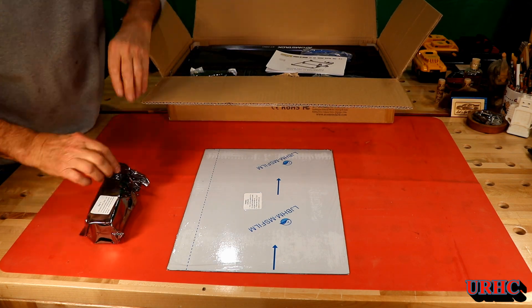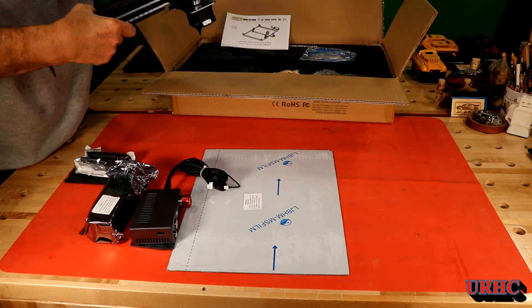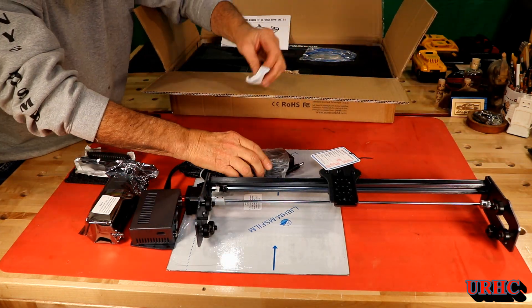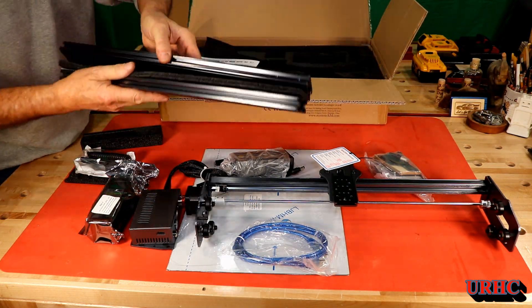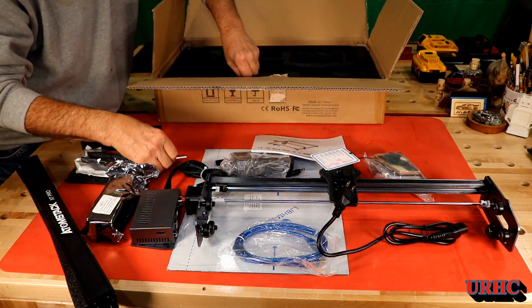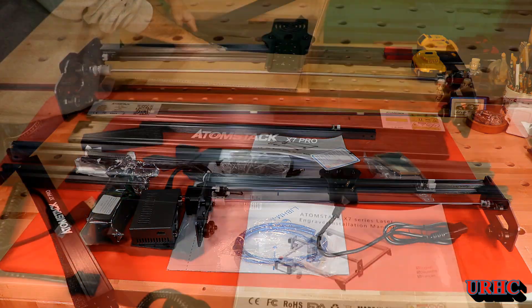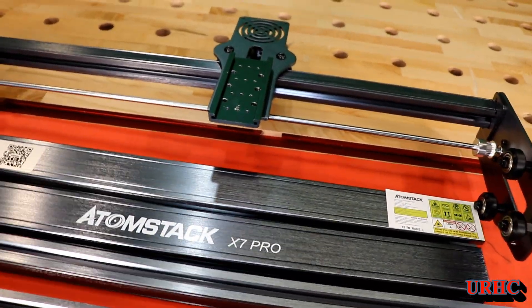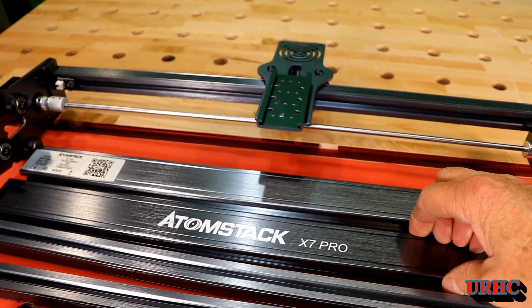You can see it was really packed well. I think it made the trip from China in good shape — the box wasn't too bad and everything looks really nice. I'm just going to do a quick unpacking here to show you exactly how it was packed, and it did a really good job putting it in the box.